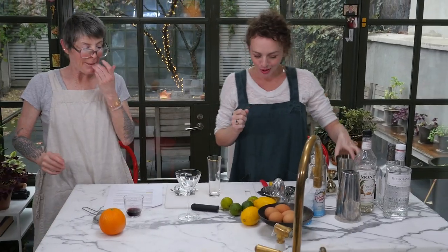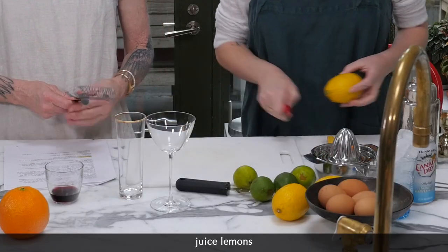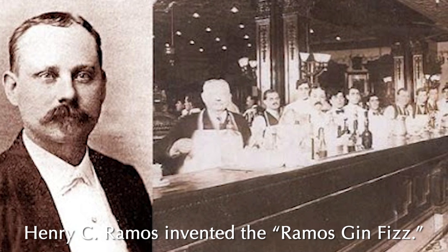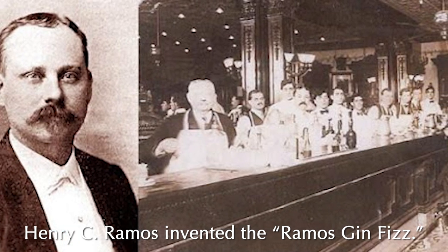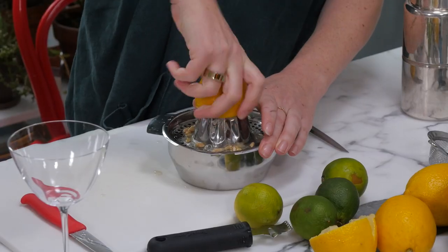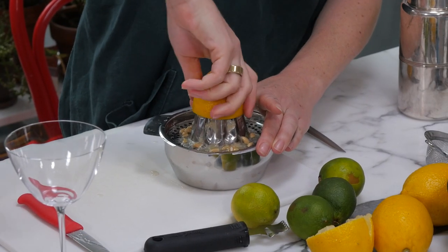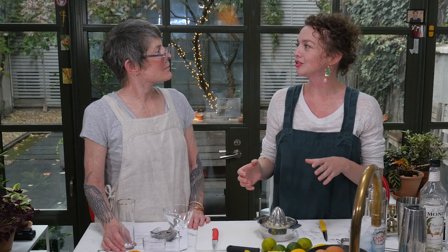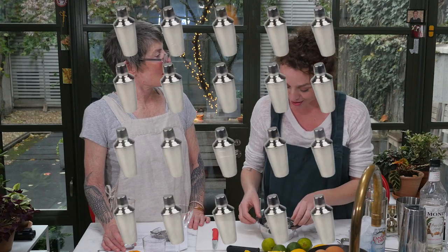First we're going to juice our lemons and add about one ounce of lemon juice to the cocktail. There's a guy in New Orleans who invented another type of gin fizz around 1888 — Henry Ramos. It became very popular during Prohibition and incorporates everything we're putting in today, plus heavy cream and vanilla extract. The cocktail was so difficult to make — it took 12 minutes to shake — that they would hire 20-plus bartenders on any given night to shake them. We're going to do a thing called a dry shake.